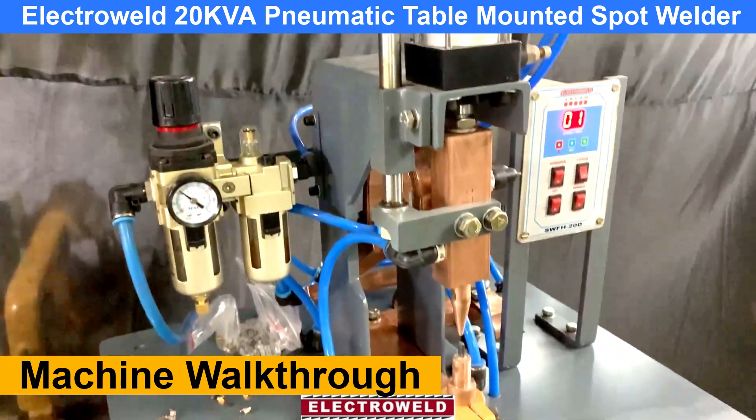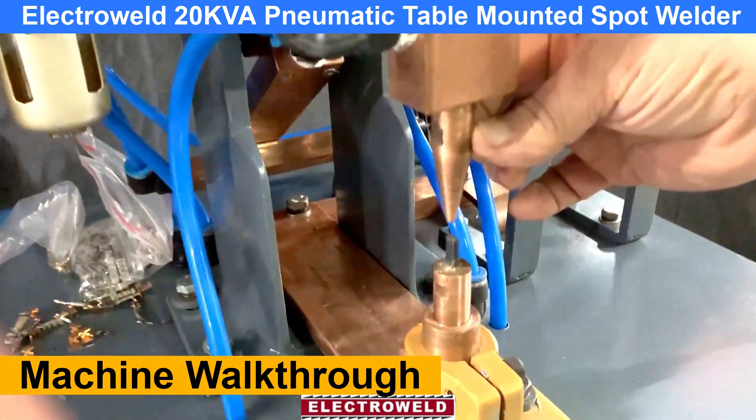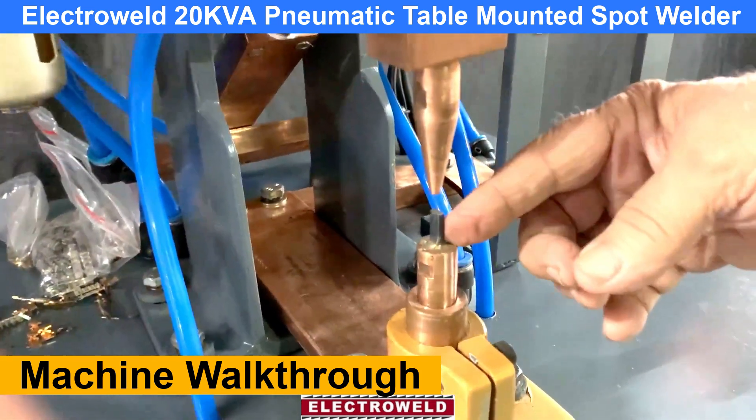Let's give the pressure for the welding. At the top we have the aluminum copper tapered electrode. At the bottom we have the tungsten electrode.